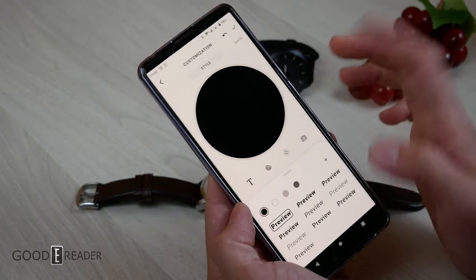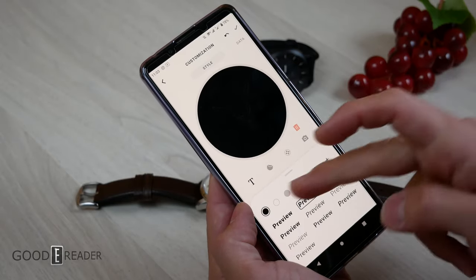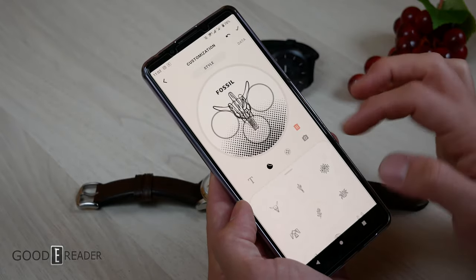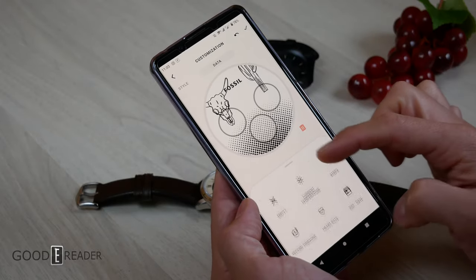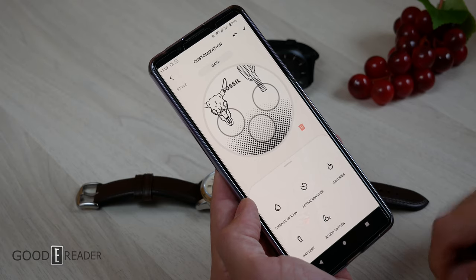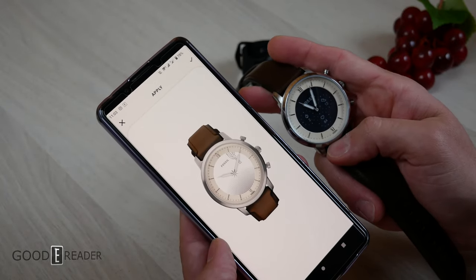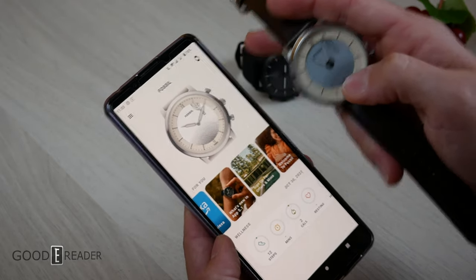With the watch face editor, the sky's the limit. You can change the text style, adjust grayscale, add design elements like icons, and configure the dial layout with gradients or even a personal photo. Under data settings, you can select which metrics to display — heart rate, date, calories, active minutes, blood oxygen level, battery — and the watch face updates accordingly once written to the device.